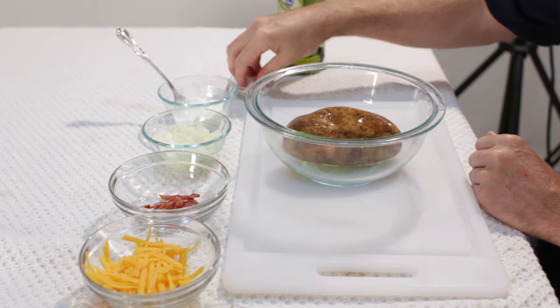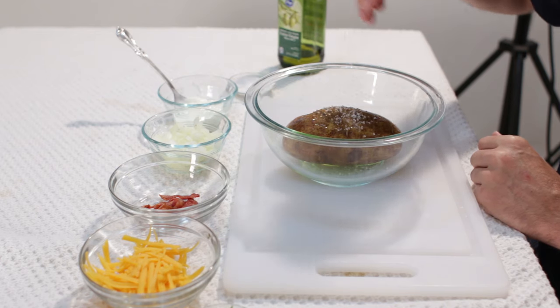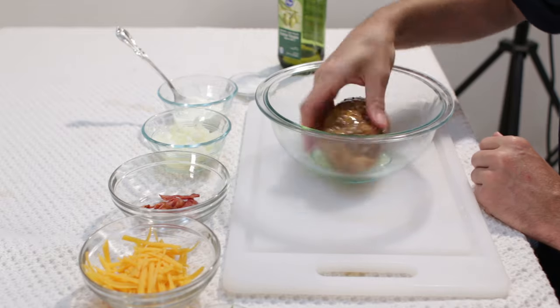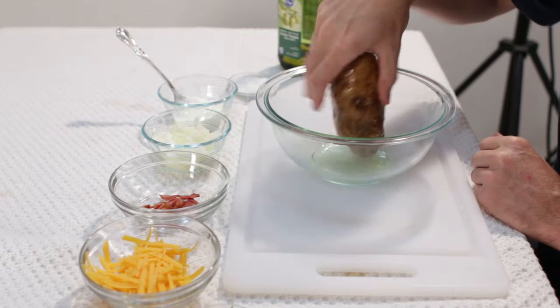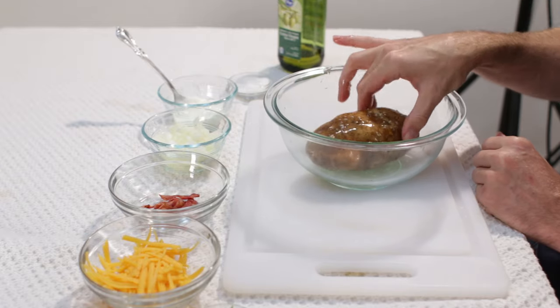And then we are going to take some kosher salt, or any kind of coarse salt really, and get it all over the edge. Make sure the baked potato is all nice and covered with the oil and the salt, and it will look like that.